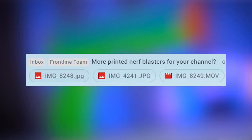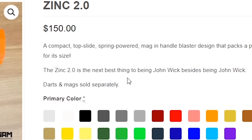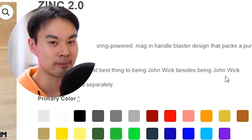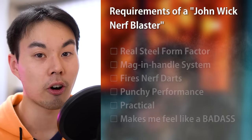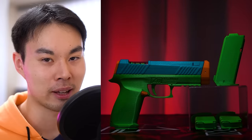However, recently a company reached out to me with a blaster that challenged my archaic notion. It's advertised as the next best thing to being John Wick, besides being John Wick. That is a bold claim. I said if it ticks off all six of these checkboxes, maybe then I'll consider it a John Wick nerf blaster.